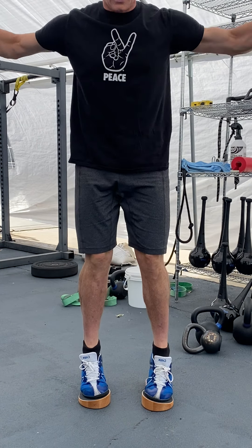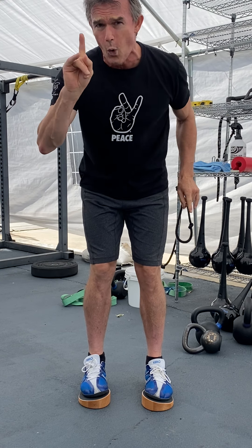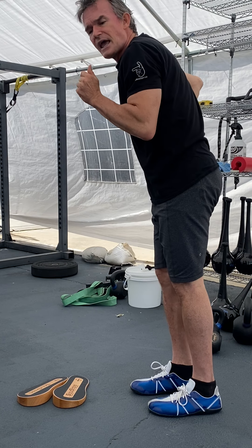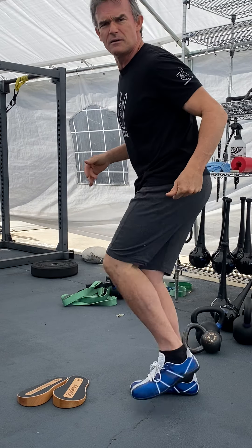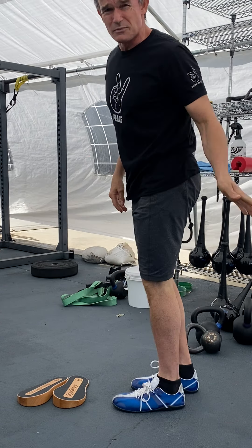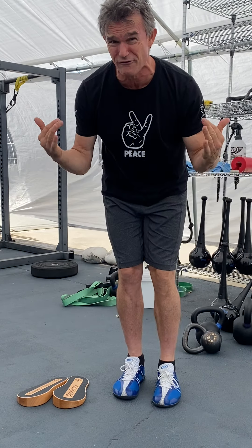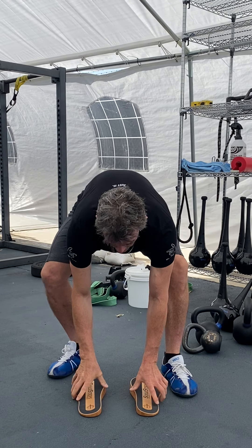Then I come down, I've got that bounce, I'm here and I'm up. No pain whatsoever — none whatsoever. And the result is I get that flexion where I can literally hit my heel on my butt. That lets me cycle my leg so that at 51 years old, I can still run fast.